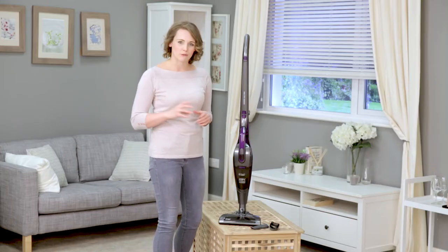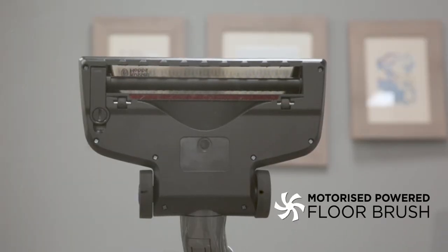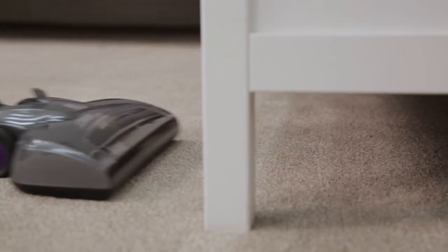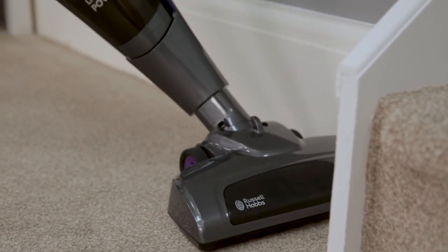The floor head features a motorised brush specially designed to agitate dirt and lift dust from your floors. The low profile design means you can clean under furniture, whilst the swivel head provides extra flexibility when cleaning around corners and up to skirting.